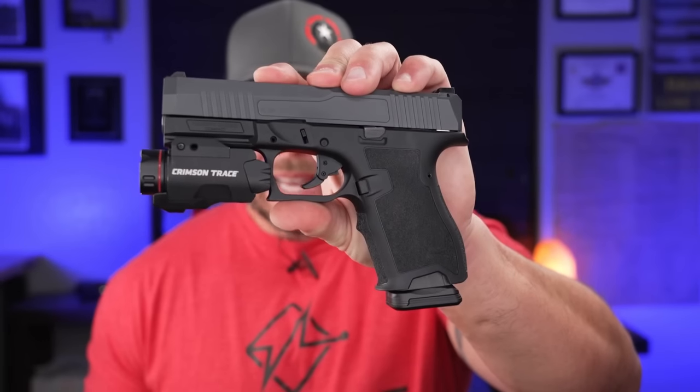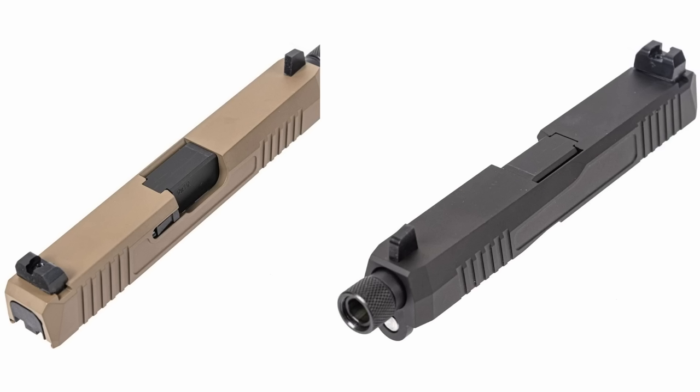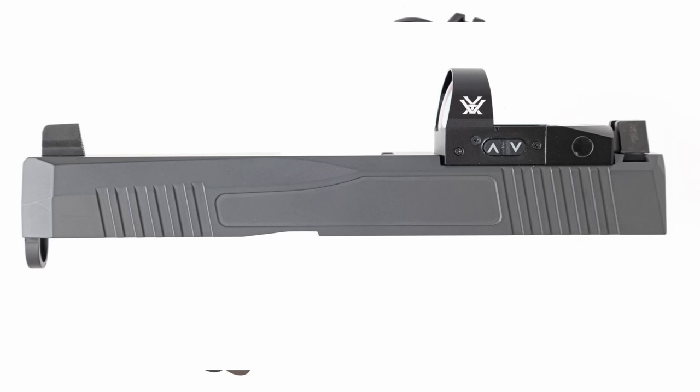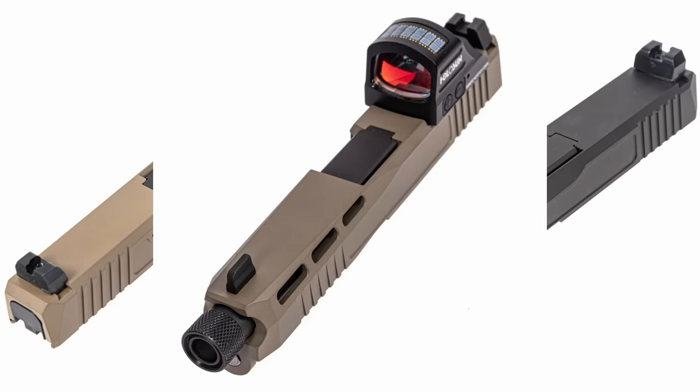Since I bought my Dagger, PSA has come out with a ton of other stuff — not only colors like gray, flat dark earth, black, and green, but different slide cut options. They've got threaded barrel options, Holosun-mounted slides, slides with Vortex optics already on them, all at a solid price point. It's a veritable tactical buffet on PSA's website — different window cuts, iron sight options in front of or behind the optic, and all kinds of configurations to choose from.